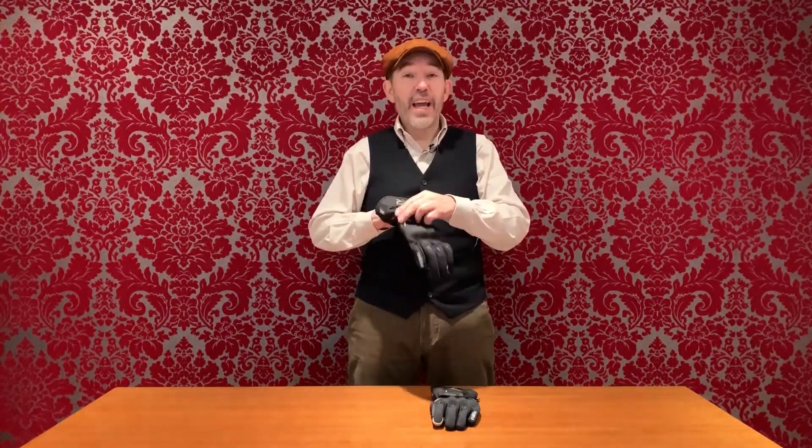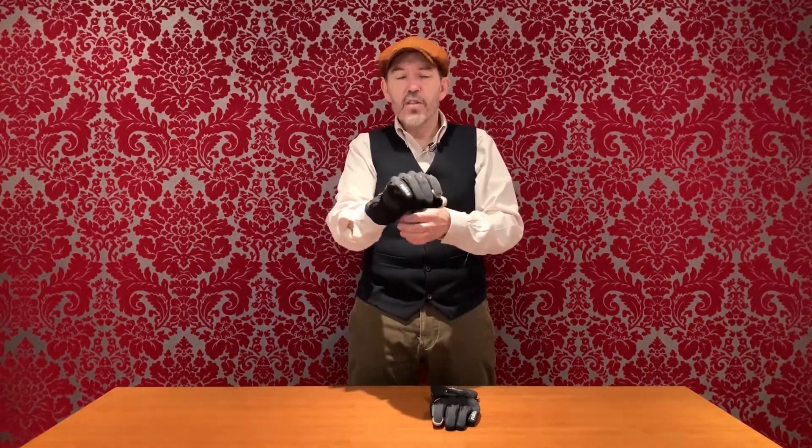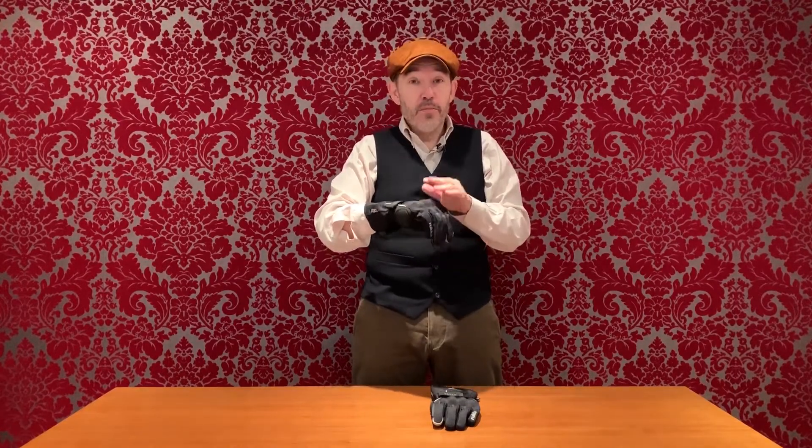A mid-season glove is the kind of glove that you would wear from sometime around the beginning of April to the end of October. It will sometimes also be known as a two to three season glove or a summer waterproof glove. A glove like this has no thermal properties and no insulating material.